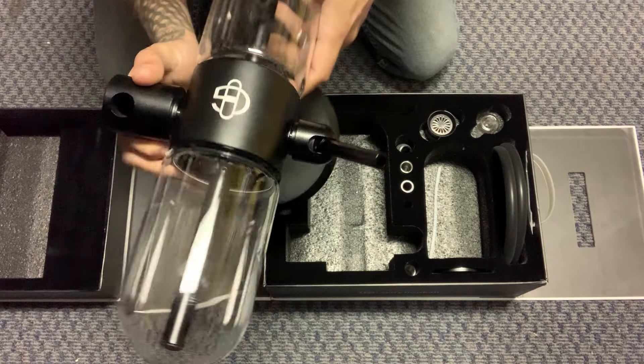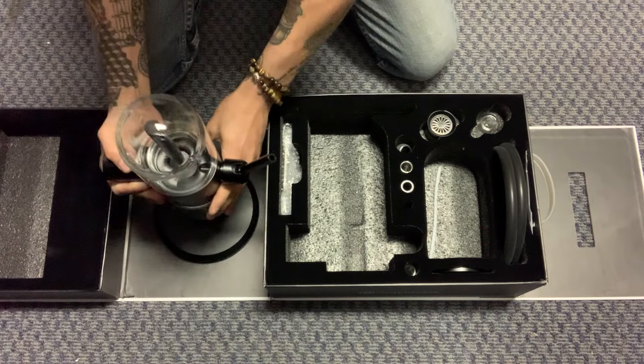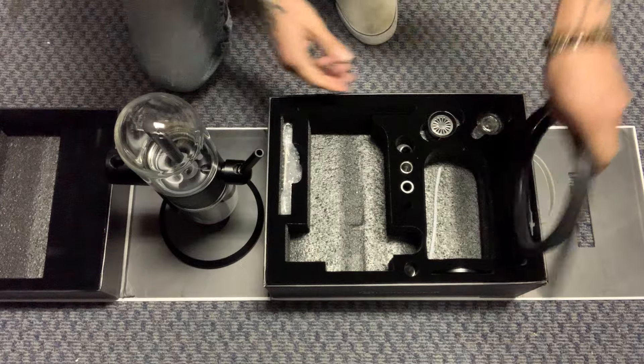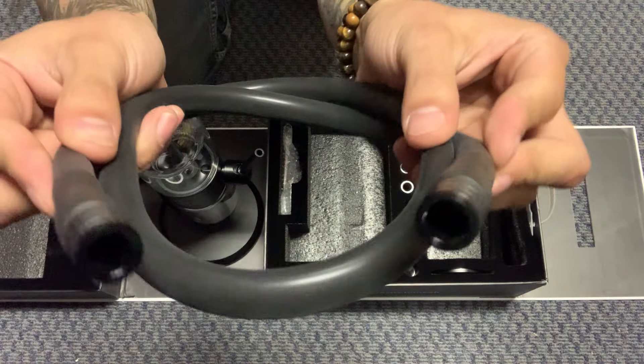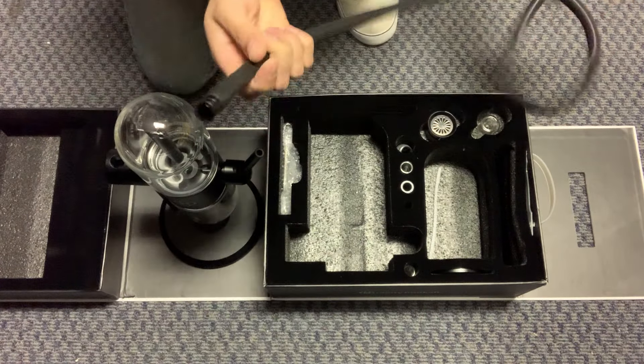This right here is the accessory that is going to blow out your smoke, and you can either use it with the hose or without the hose. The parts for the hose are very easy — this is the hose right here, and as you can see you have two of the same connectors more or less.